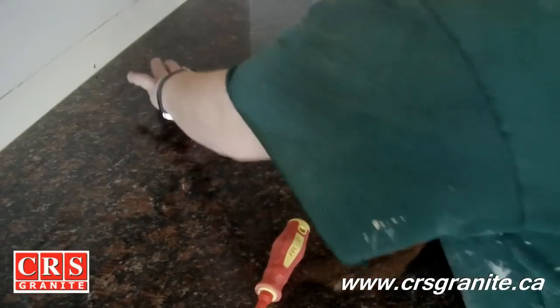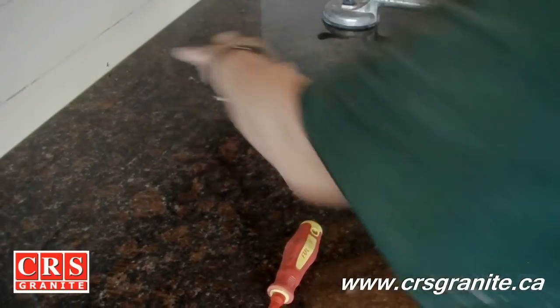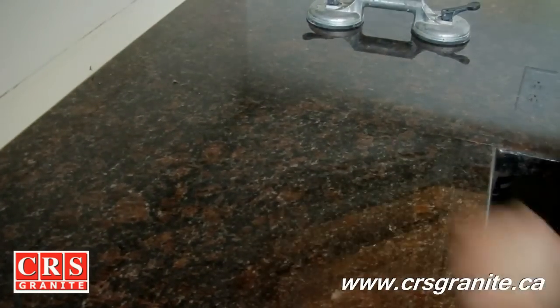You can't necessarily always trust the razor blade. Touch is always the best.